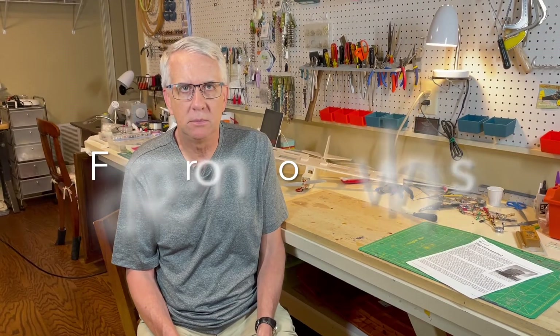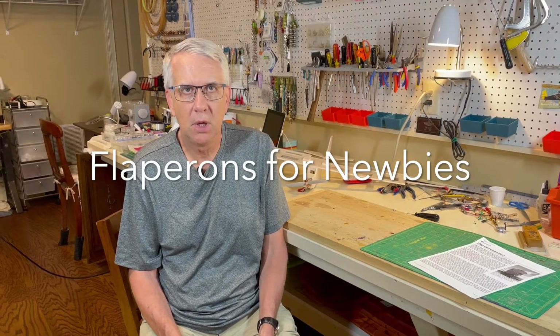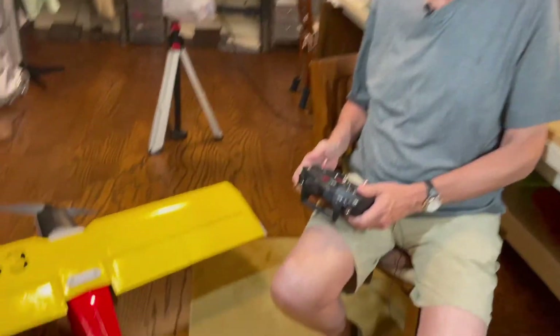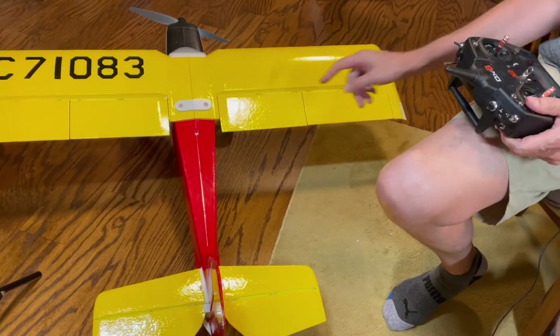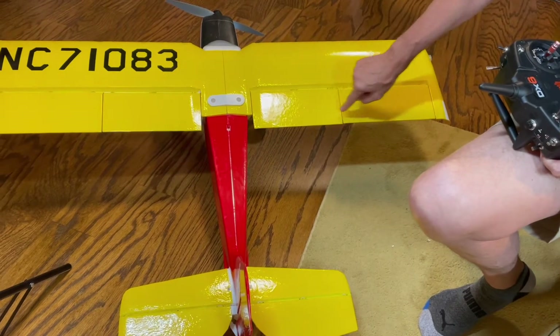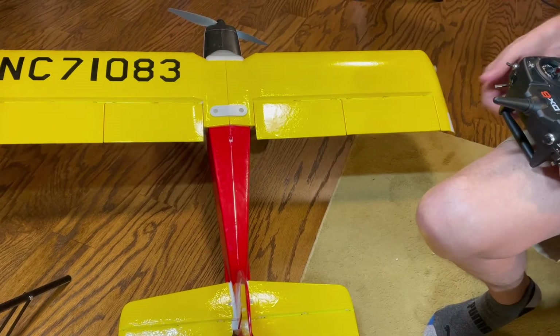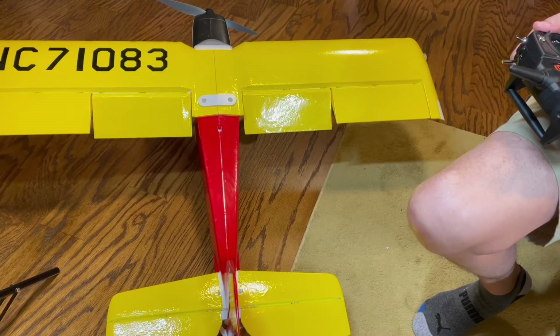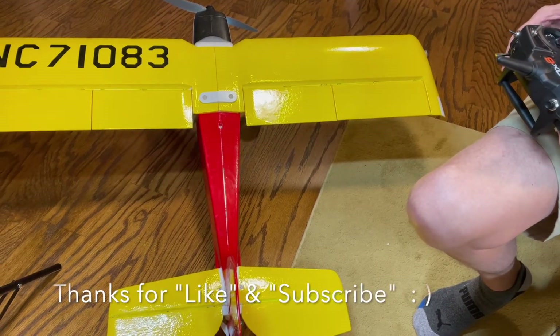Before we get to what flaperons are, let's do a quick review of what basic flaps and ailerons are for any airplane, including an RC model. Let's take a look at just conventional flaps and ailerons on the E-Flight Timber. The flaps are located right here. The ailerons are located here. So let's watch — with the flaps down like this, and they're up, and the ailerons move like this.